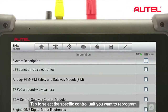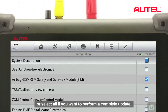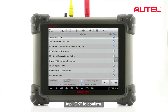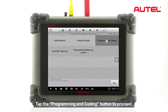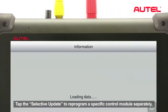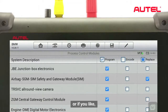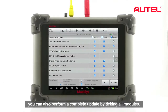Tap to select the specific control unit you want to reprogram, or select all if you want to perform a complete update. Tap OK to confirm. Tap the Programming and Coding button to proceed. Tap Selective Update to reprogram a specific control module separately, or you can also perform a complete update by ticking all modules.